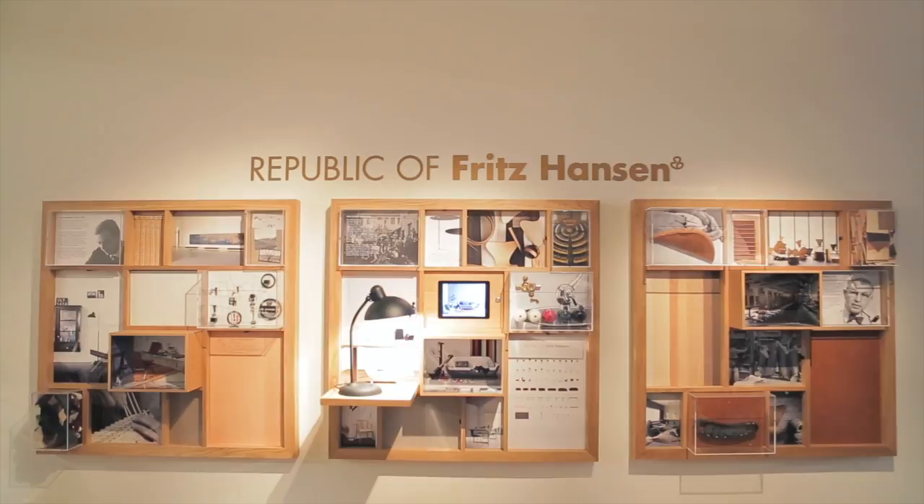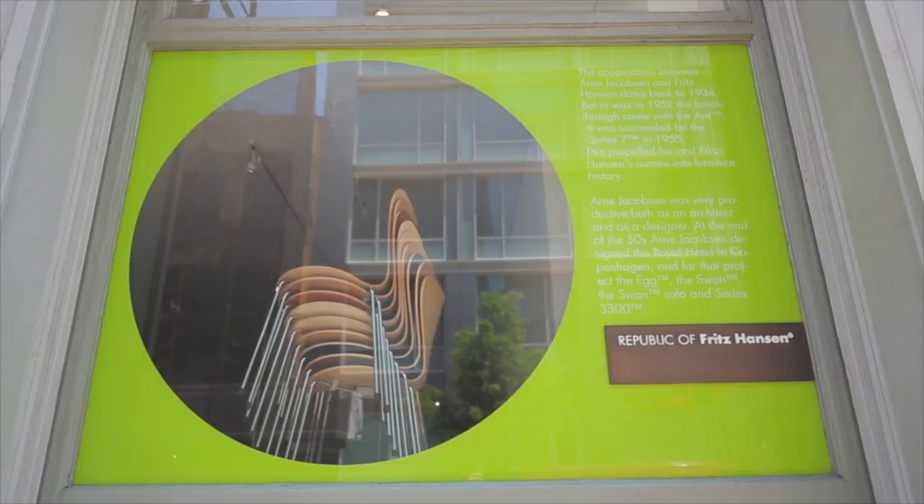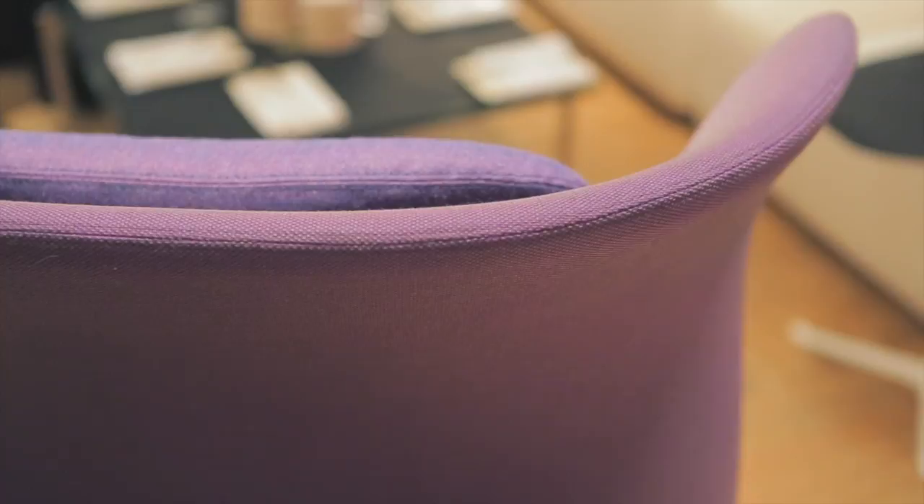These pieces that I designed for Fritz Hansen, in my opinion, they need to match up with other pieces of Fritz Hansen. Most sofas and armchairs are designed from the front because you just put them near a wall, so people don't care about the back. Well, now the back is really beautiful because we worked a lot on the way the upholstery is finished and the stitching and everything.